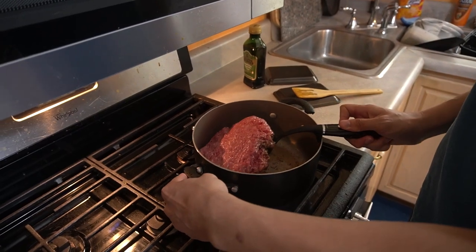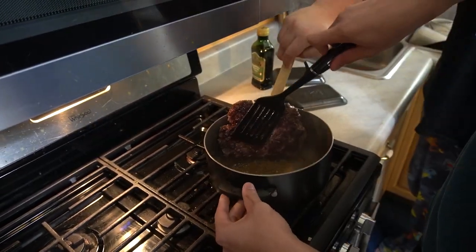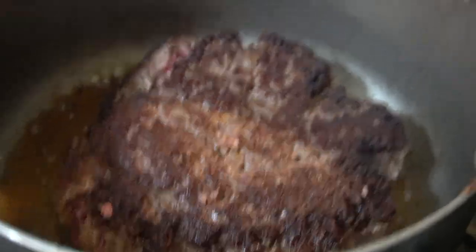Flip that meat. The meat's not flipping — push it. Do you see all that brown on the meat, the crust? Building up a crust like that, when you go to crush it down, it's gonna give you nice crunchy little beef bits. Hopefully it's gonna be great.